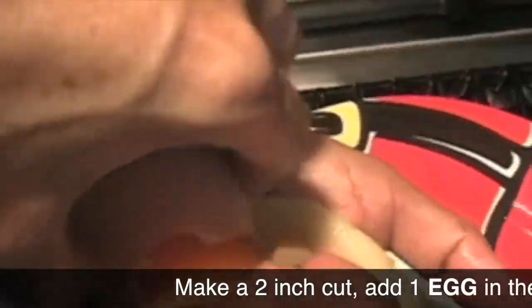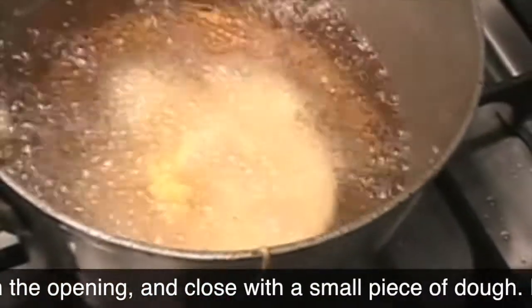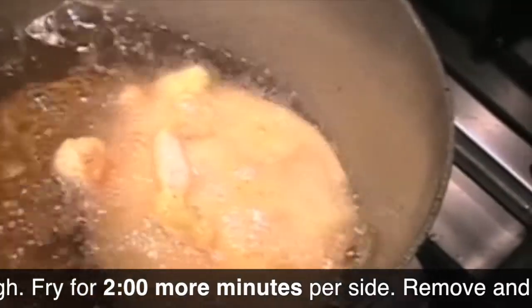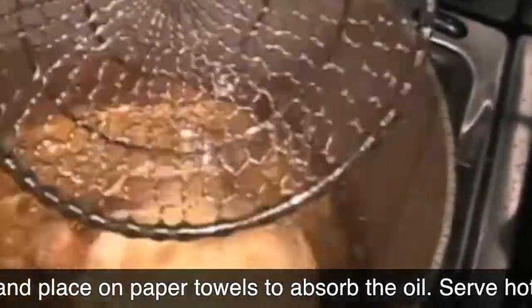Then we're gonna open a little slot, add an egg, and hold your arepa on the oil for about 10 seconds, then drop it. Cook it for one to two minutes per side and you are ready to go.